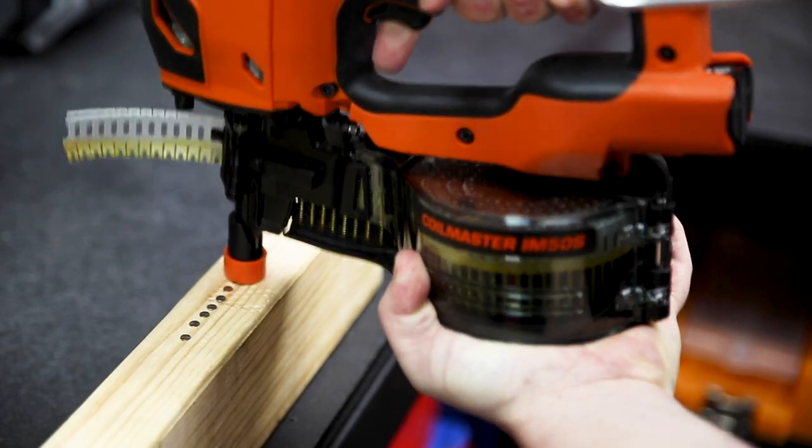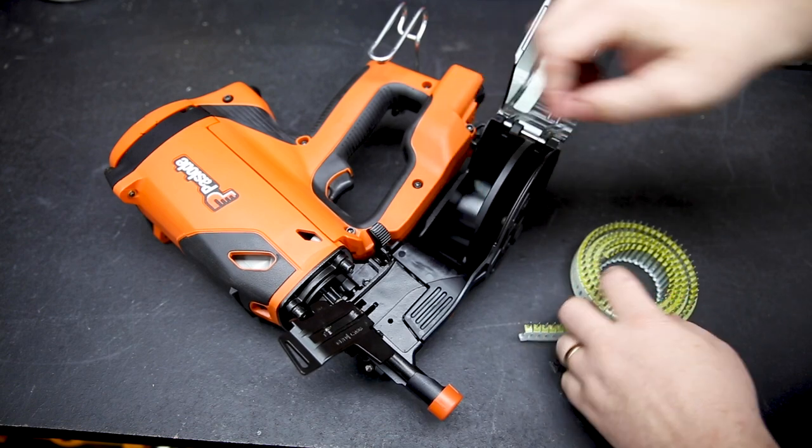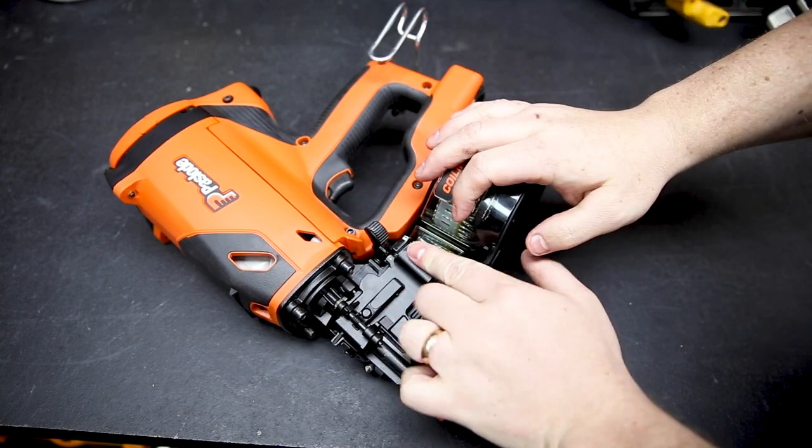A couple of things to note: the gun doesn't bump fire, so you'll need to release the trigger between nails. And when reloading the gun, adjust the support to hold the nails up against the top, then close the clear plastic housing before the latch.